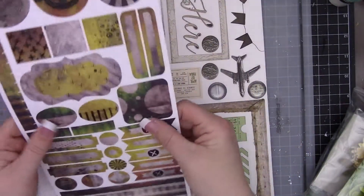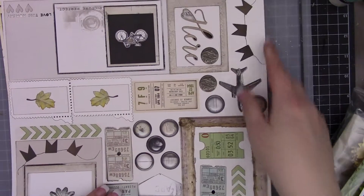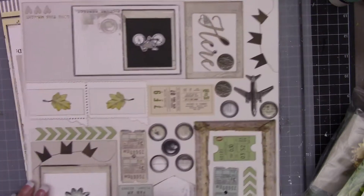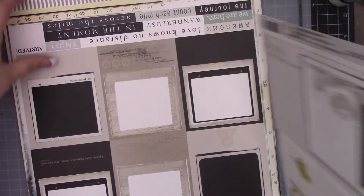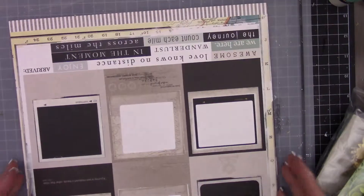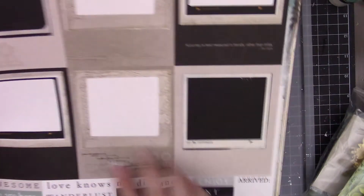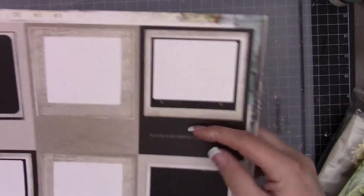Then we have more die cuts with really bold colors. And then we have some from 49 Market - more die cuts. They have a fun little compass down here, some tags, a flower, a photo frame, some more photo frames. Then this one here looks like it's from 49 Market as well - it's a cut out with script down at the bottom and different polaroid frames up top.